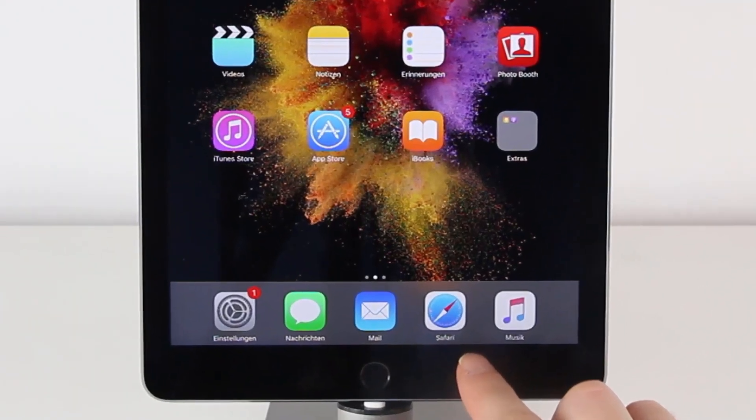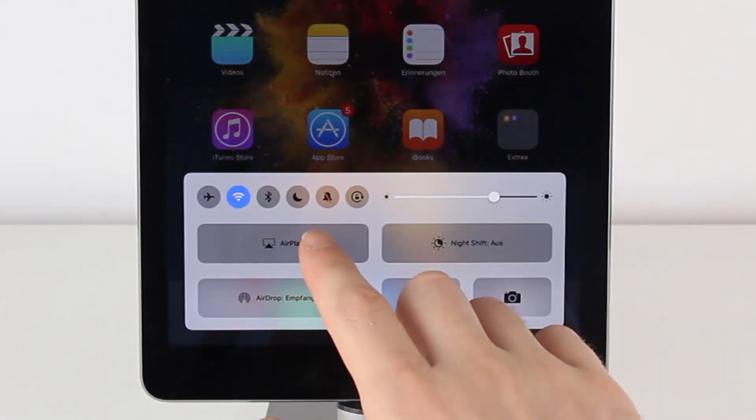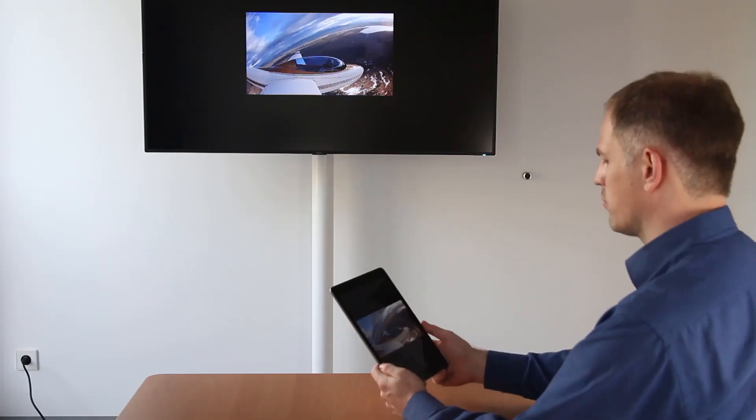For Apple devices you can even use AirPlay to cast without a transmitter. Just select the Quadrapod and away you go.